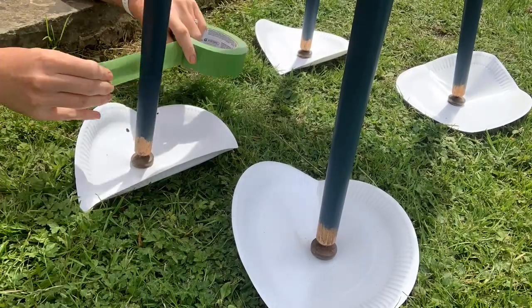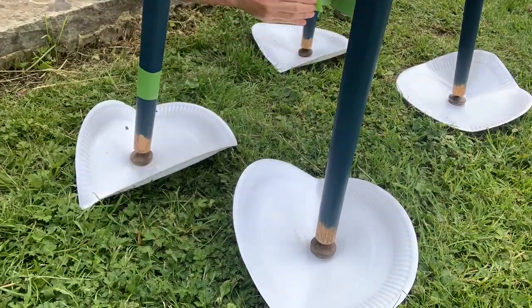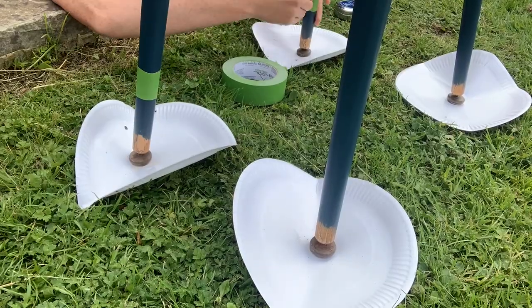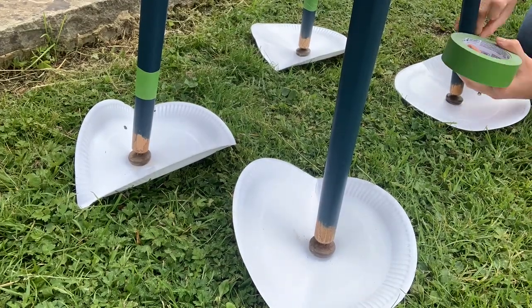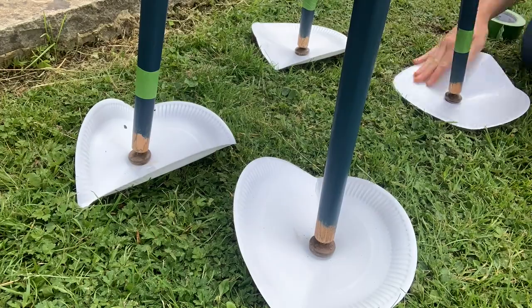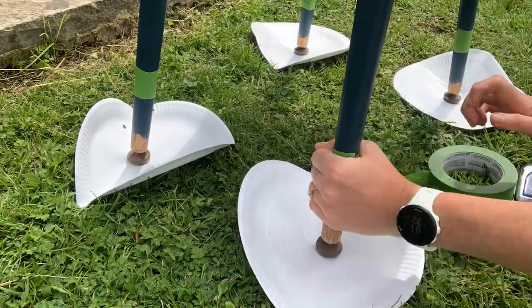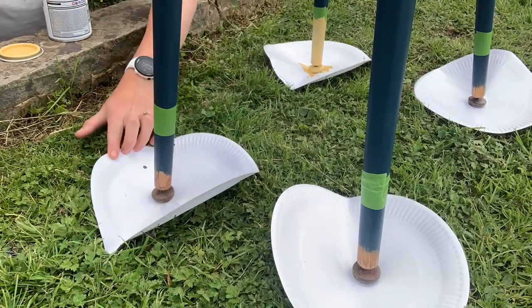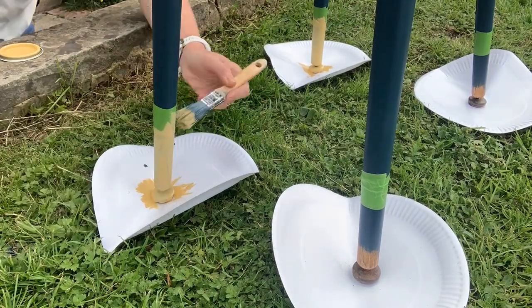I took a bit of inspiration from the original design on the table and decided to paint the feet in a contrasting colour, just to give it a little bit of extra interest and that nice retro style. I love the dark blue and yellow combination, so I chose Hot as Mustard by French Chic from their lazy range for the feet.